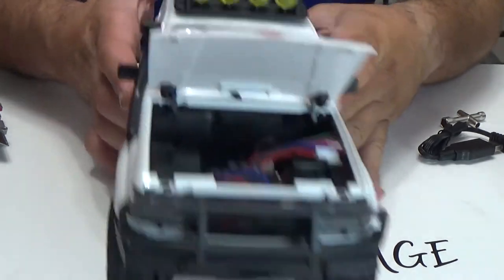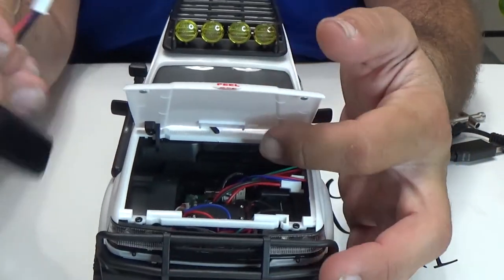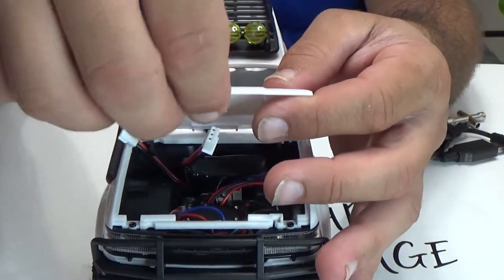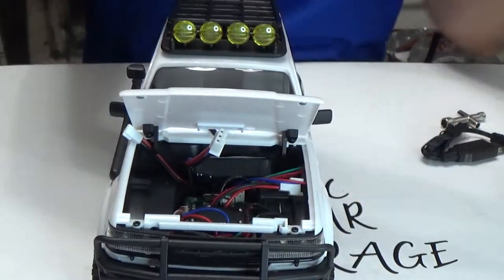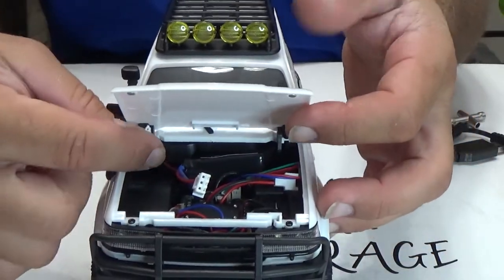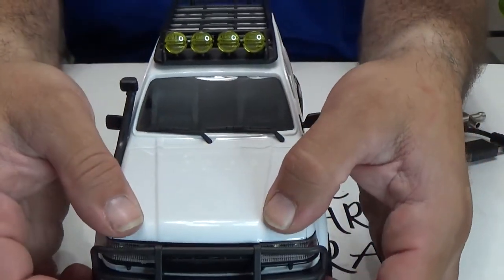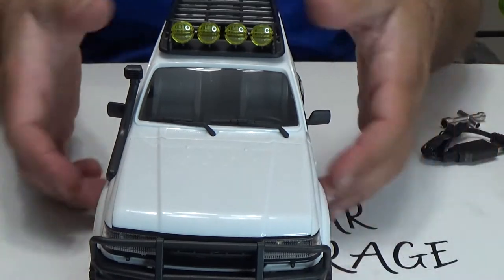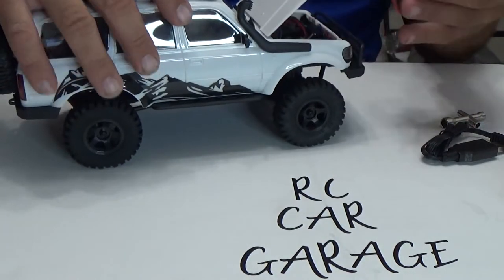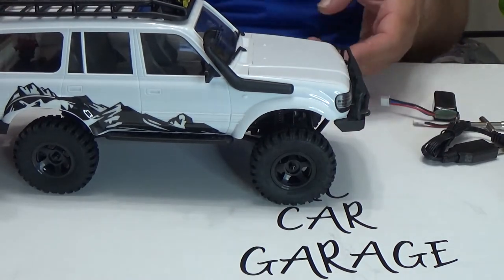Right in here is where you hook up your battery, and the battery sits in the back right there. You're able to close the hood once you put everything in — nice and tight. And there you go. This thing looks epic, guys. I don't know how much juice is in the battery, but before I do that, let's just close that hood real quick.